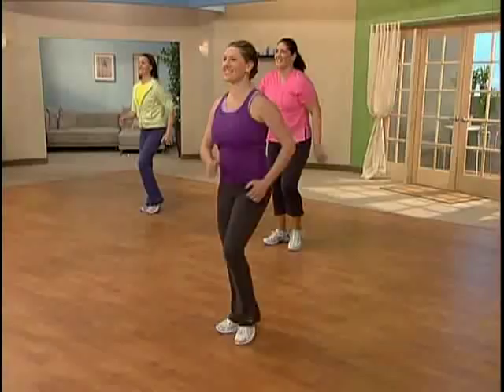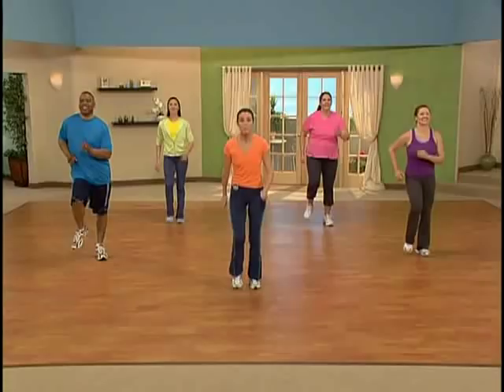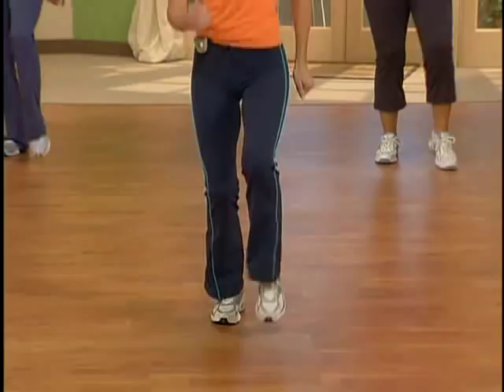Eight more and we're going to go right into that one, two, three — tap right here in the center. Here we go. Step in, one, two, three, and tap. And tap. Good job.